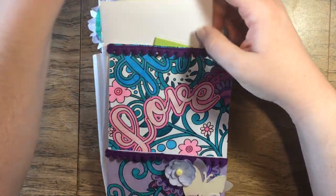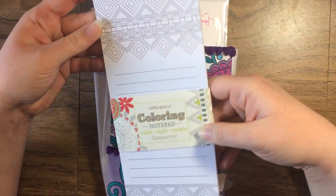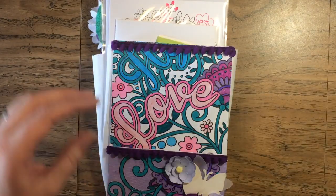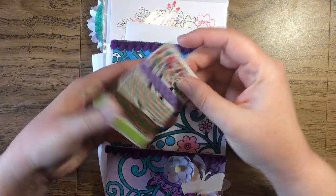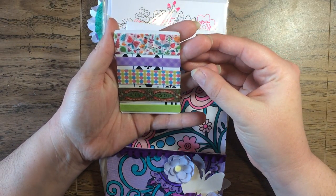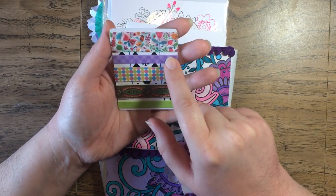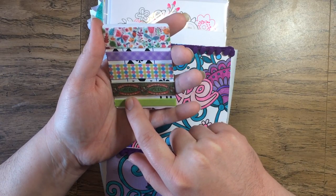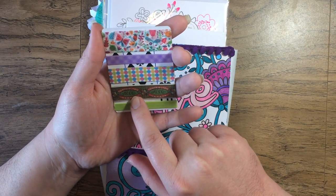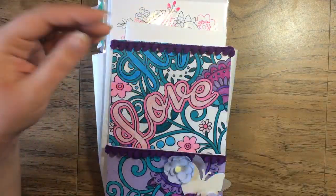A coloring notepad — I love notepads. I'm constantly jotting things down, and this will be fun because I can even color it if I need to doodle or something. And some washi samples — this one's got butterflies on it, purple gingham check, and some dots. Those are pretty, and it looks like they're on a playing card.